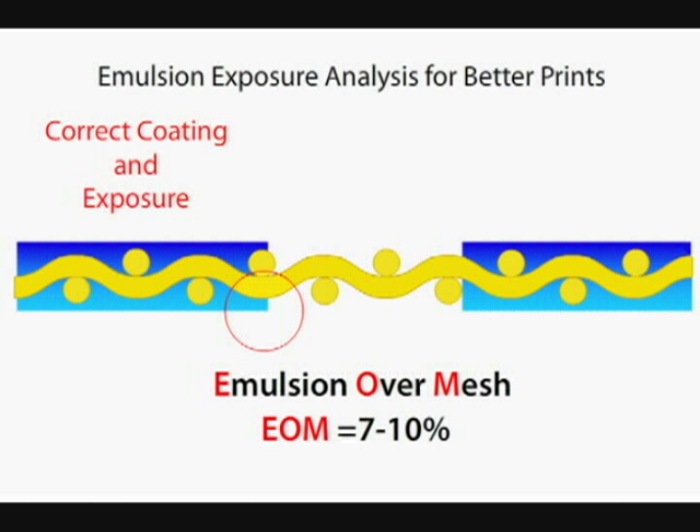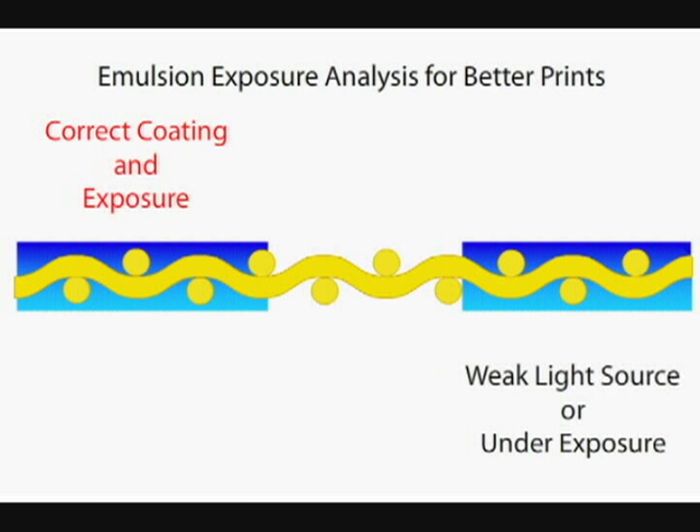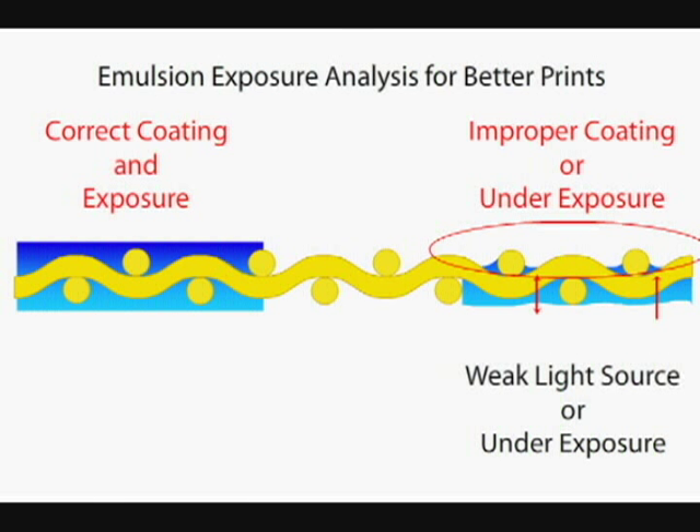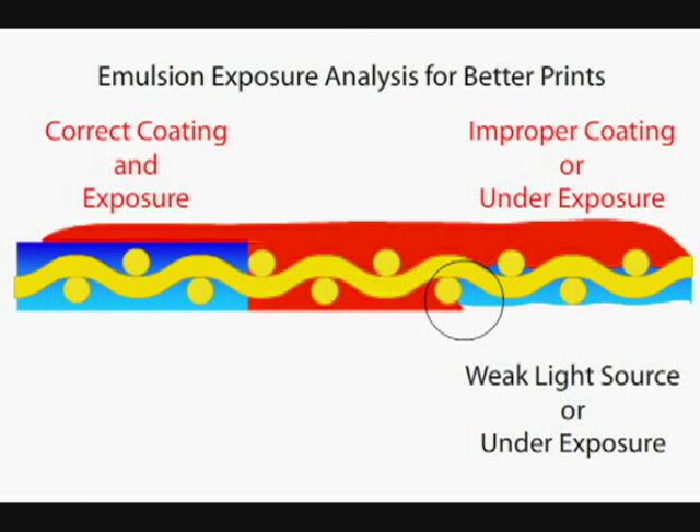EOM is what tells ink where to stop. Ink is stupid and it needs a place to stop. On the right side you can see an underexposed screen where we've not exposed completely through, and we're washing emulsion off on the squeegee side, rendering this stencil much weaker and possibly creating pinholes. You still have a little bit of an EOM, but when you see the EOM on the screen it's rounded and thin, and what happens is when you push the ink through, the ink has a tendency to want to spread out underneath the stencil.